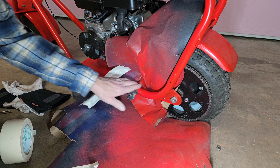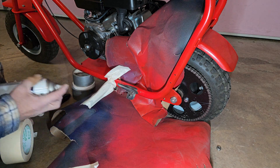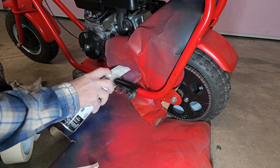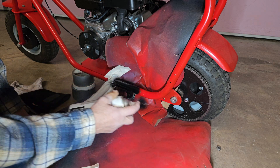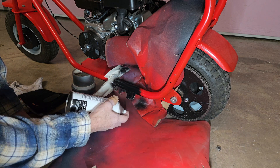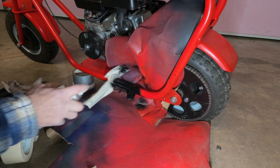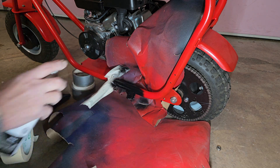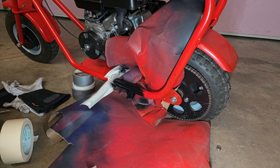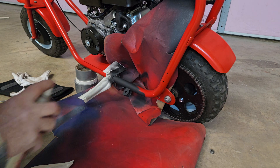We've got it cleaned up and taped up so we won't get any paint where we don't want it. So let's put a coat of primer on her real quick. Now that we let that dry, we're going to go get some more red paint. Four or five hours have gone by, so let's turn her red.